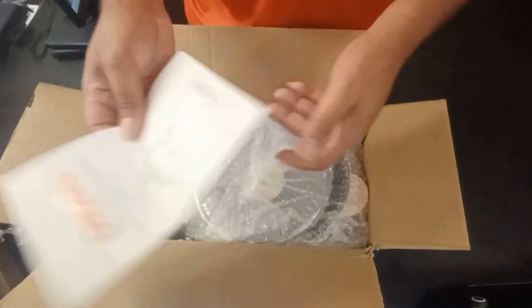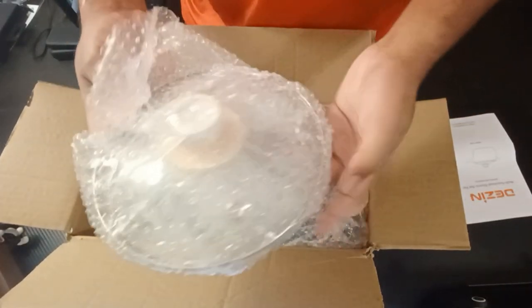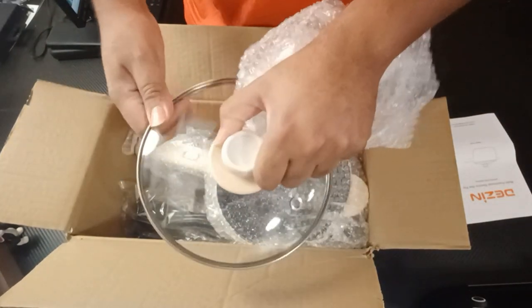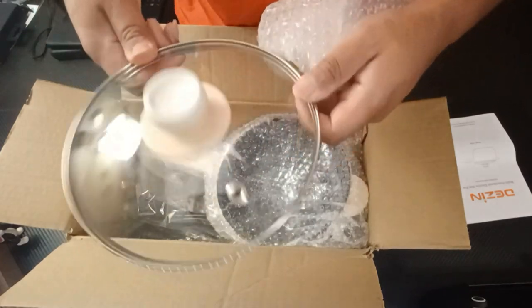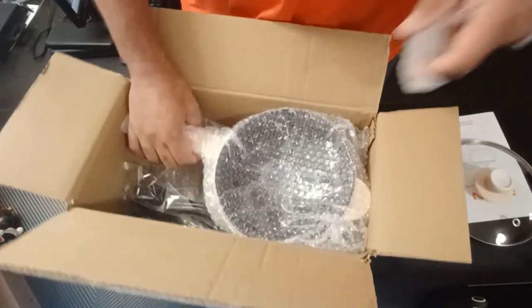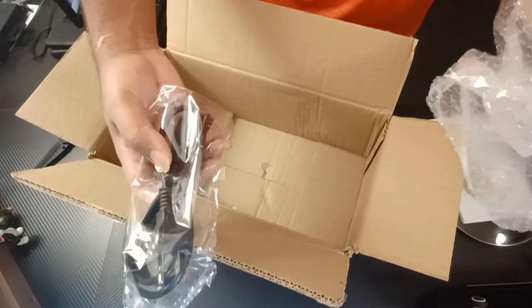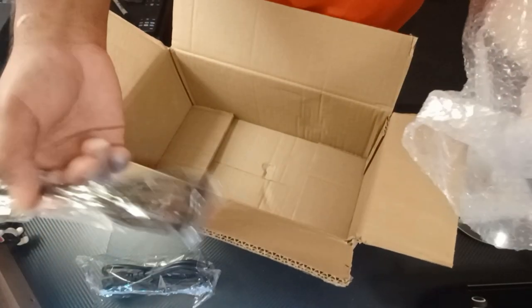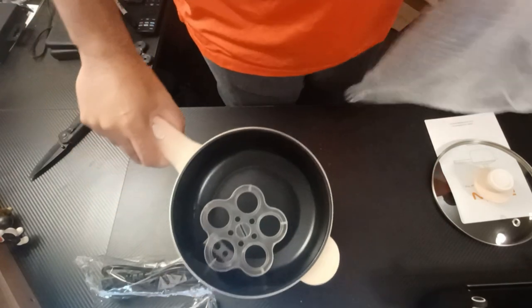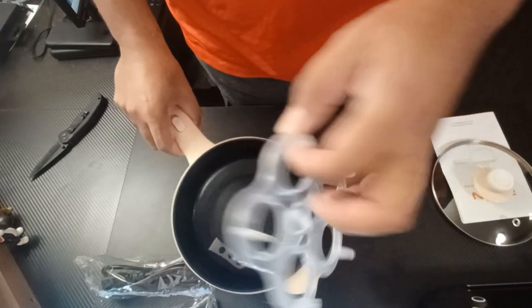Back to the unboxing — as you can see, it comes with the manual as always. The top looks pretty nice, nice color. You can get different colors too. I went with this one because they had a bluish-greenish color, a pink one, and others. It also comes with the power cable and a little spatula, which is pretty cool.